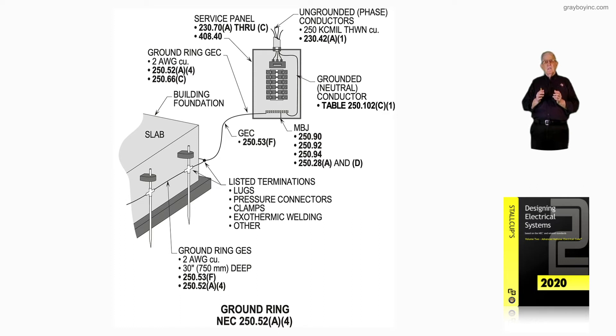The ground ring in the grounding electrode system is number 2 in this case, 30 inches deep, and it complies with installation requirements of 250.53F, while the ring itself complies with 250.52A4.